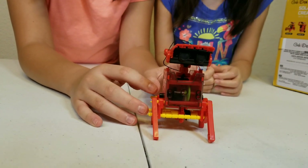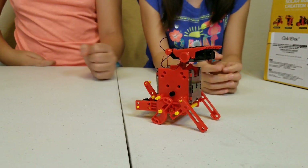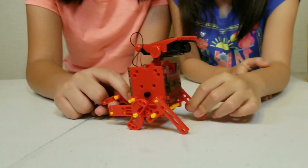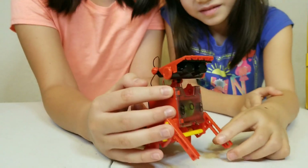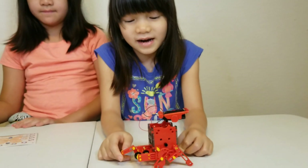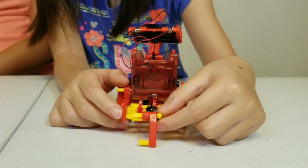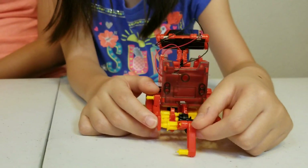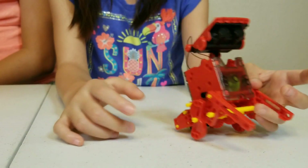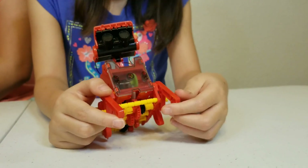Right now it's kind of nighttime so we can't put it out in the sun because the sun is gone. This is how the back looks like and this is the other side. Sorry, we can't put it out in the sun today — it won't move today because we didn't put it out in the sun. But we just wanted to show you the final product. This is the side, this is the tail.